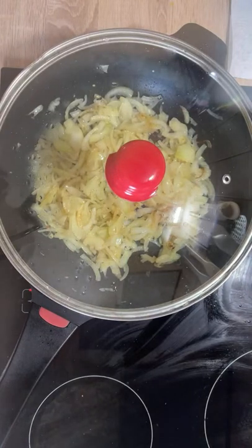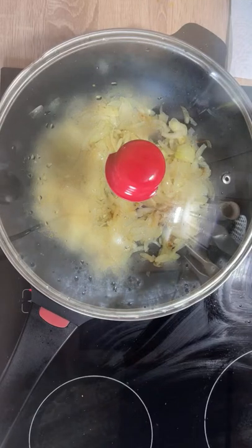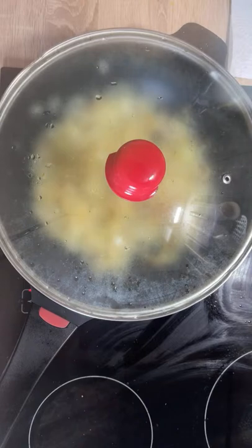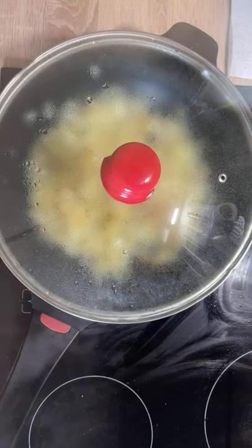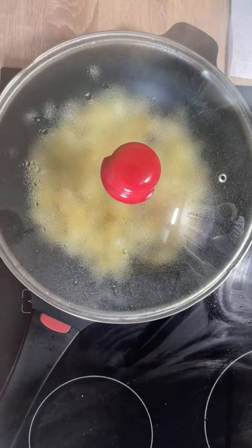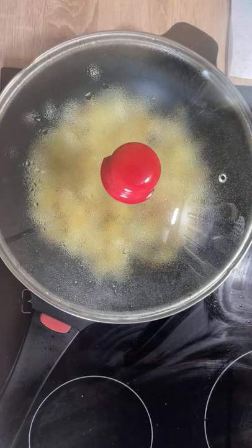You may see through the cover that the onions have changed color from white to a slight yellowish color. But we still need about one more minute at the same heat — we need them a little more fried than they are now.